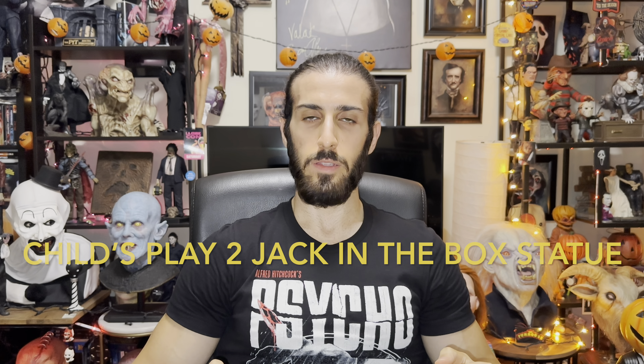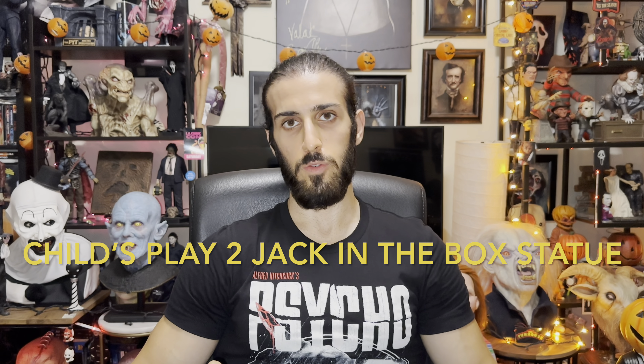Hello and welcome to my channel. Today I got the Spirit Halloween Child's Play 2 Jack-in-the-Box statue that I really wanted for my Chucky collection. I think it's gonna look great and it's pretty heavy too.